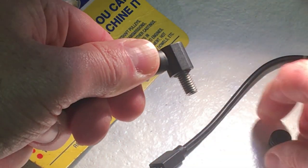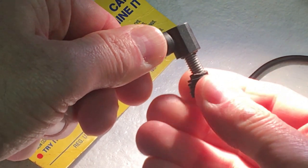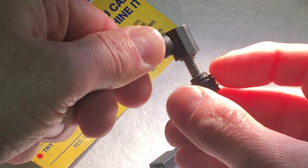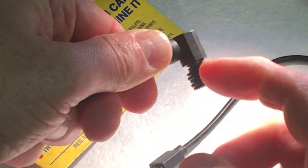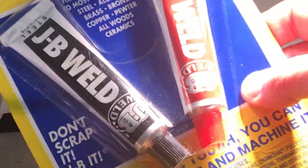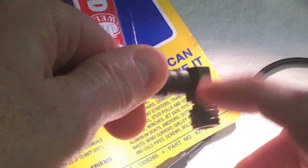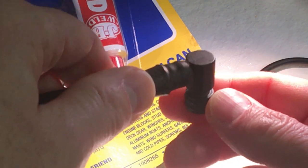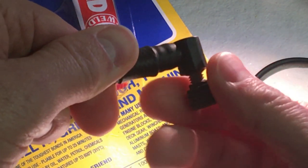I screw that in there, and then I can put the nipple over the end. Before I do it permanently, I'll go ahead and put some JB Weld on here — this stuff is amazing. I'll put that over the threads so that when I screw these together, I'll have a nice permanent seal. Something that won't leak, and is mechanically strong enough it'll never break.